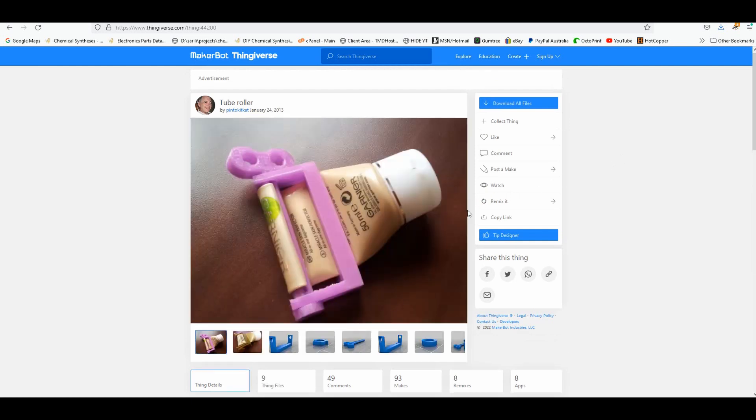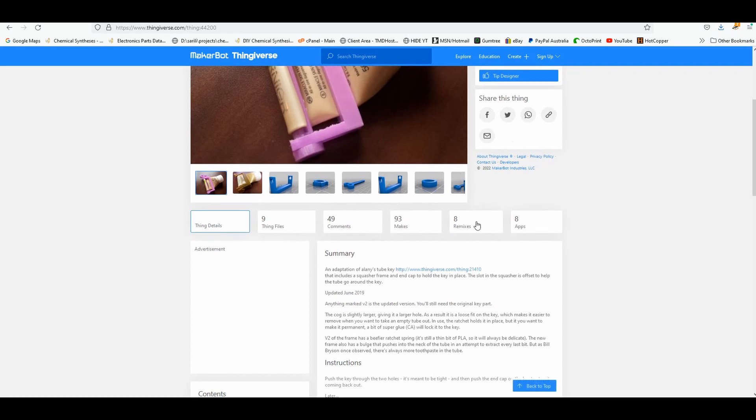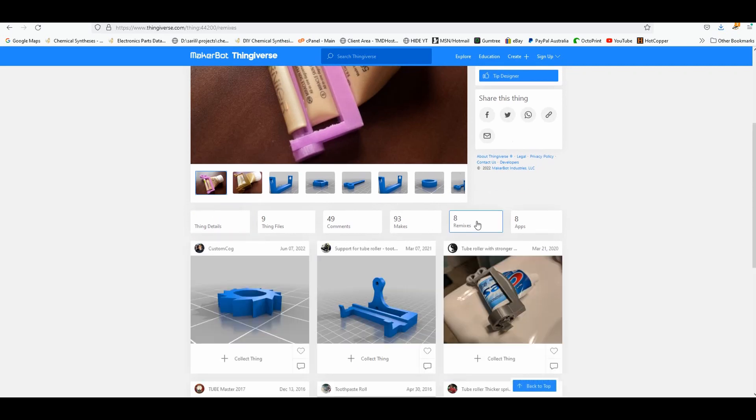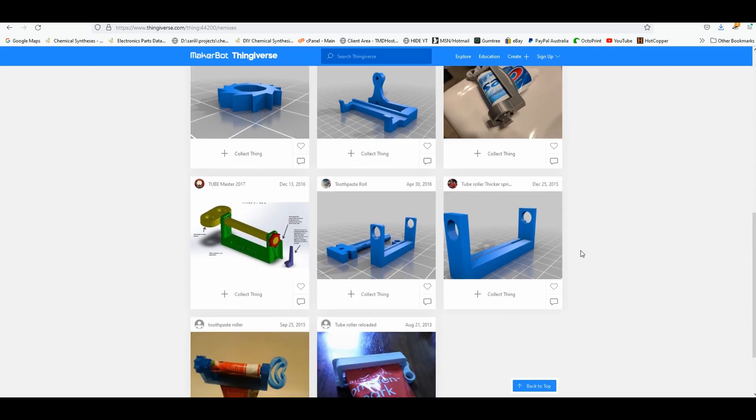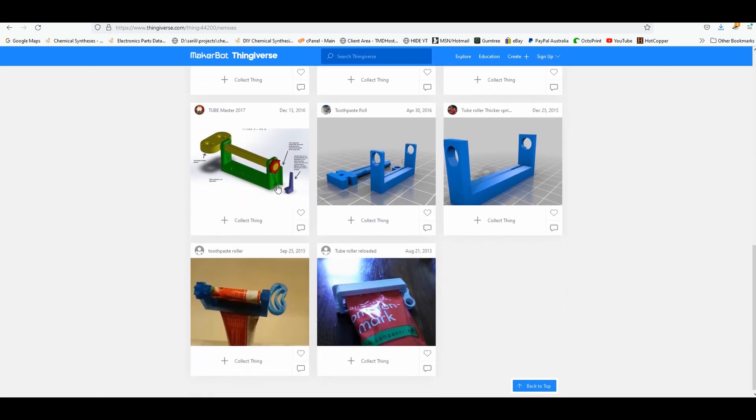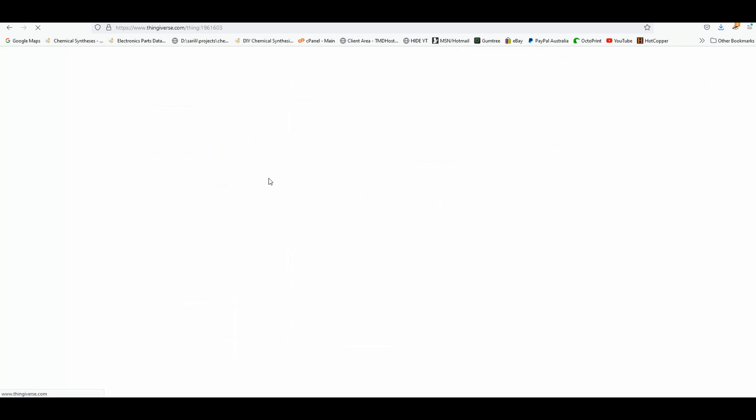Reading through the various comments, there were lots of complaints about being flimsy and breaking during use. And the examples that roll up the toothpaste tube in an enclosure, while looking neat, apparently led to breeding mould and dirt. So the open frame type it is.